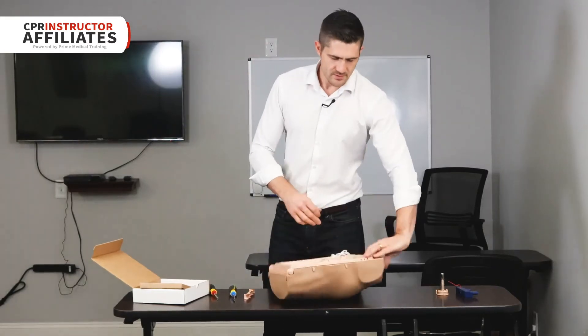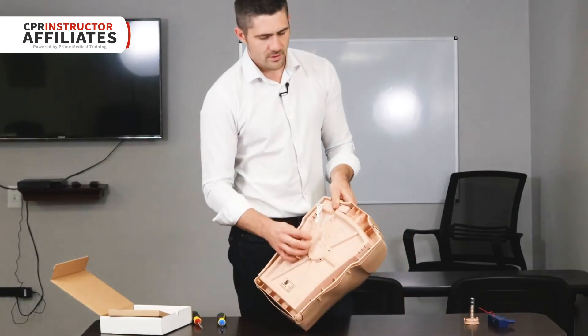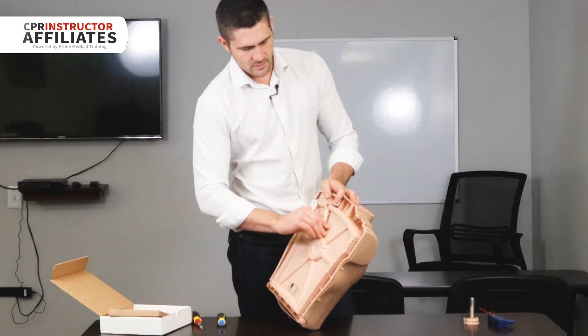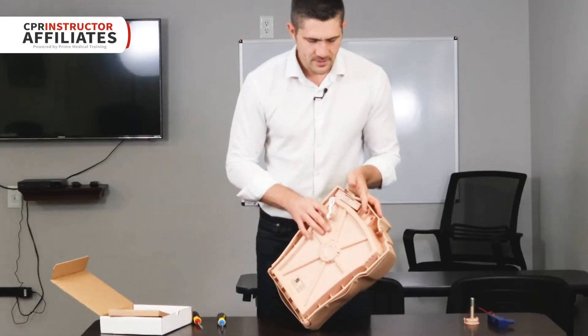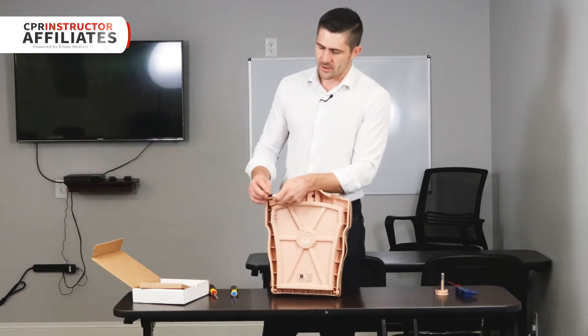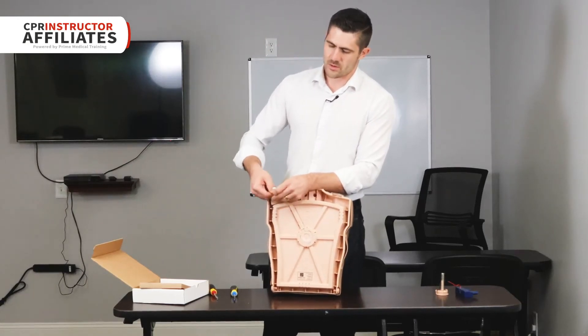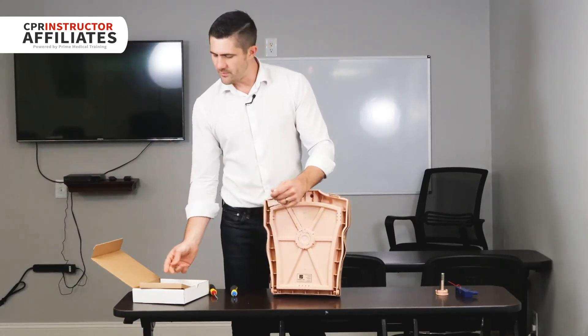Close this and set it over. You're going to take the cover — the cover goes over the cords — and just clicks into place.